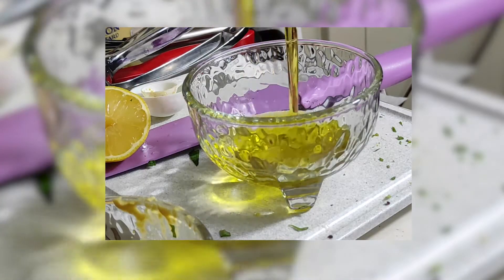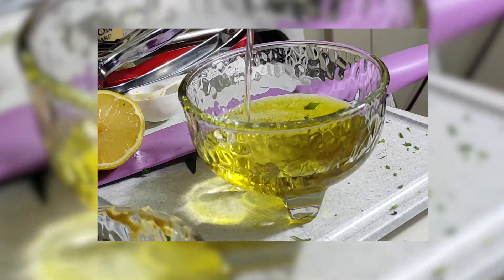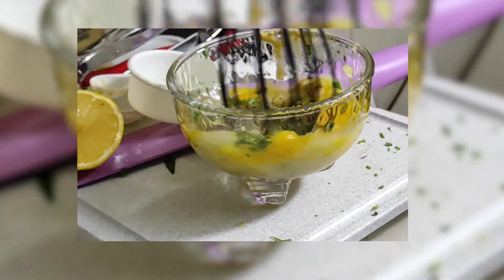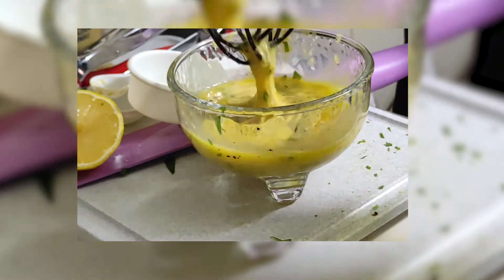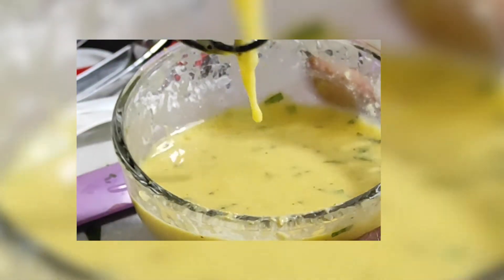I measured out the extra virgin olive oil, and the recipe called for canola oil, but I used sunflower oil because that's what I had. Then I got to whisking, and whisking, and whisking.